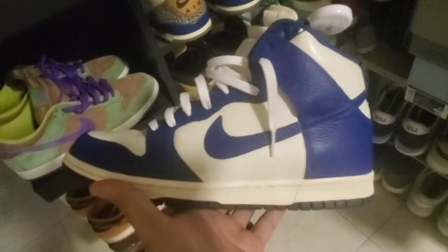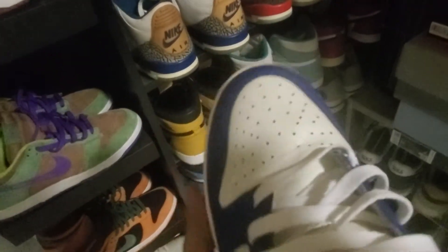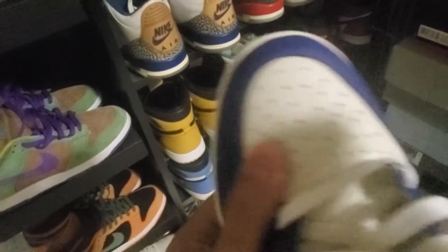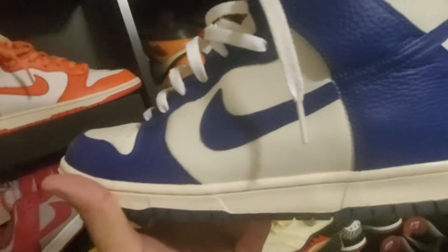For those of you buying Dunks from 2011, just be aware the leather is not terrible but you do find that plasticky, stiff leather on the toe box. This shoe is pretty broken in and the stiffness is noticeable in the toe box and on the mid panel especially.